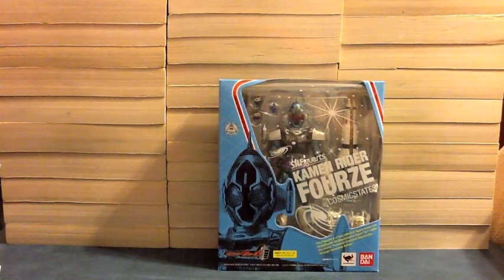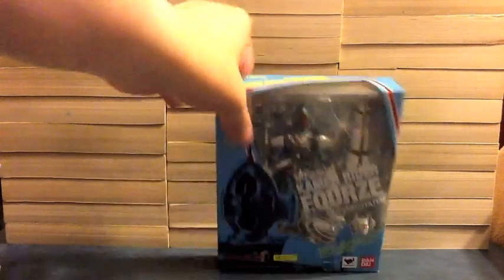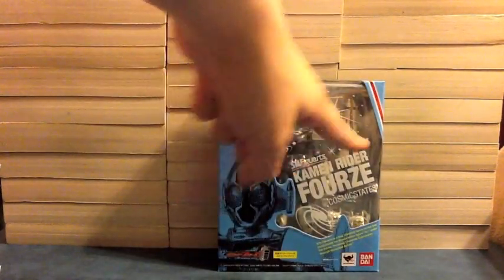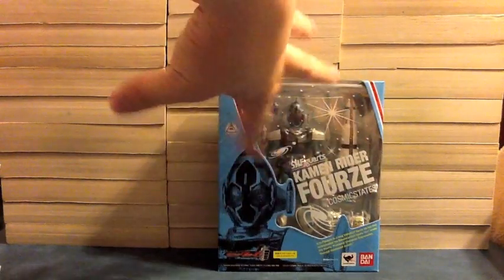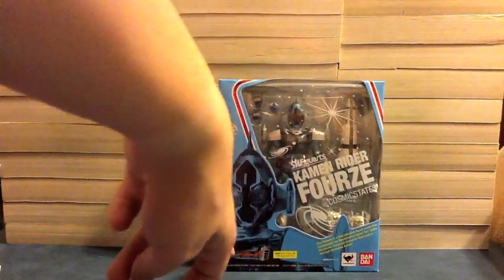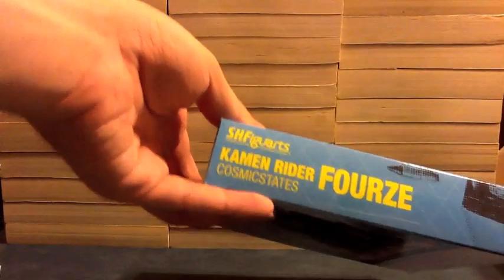We can see he's in a typical Forze box — the light blue cosmic color with this orangey red. It's borderline orange on this border. It says Kamen Rider Forze Cosmic States. We've got the star background, the galaxy things. Cosmic States right there, Forze logo, and the name on the side in yellow. And then again on this side on the back, we see him.